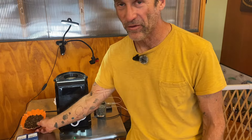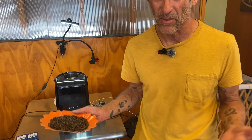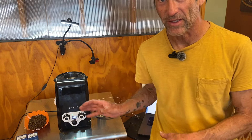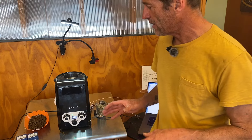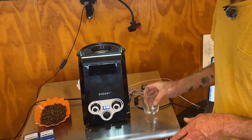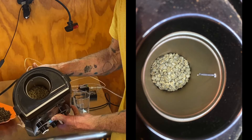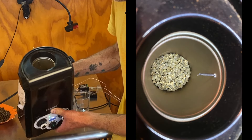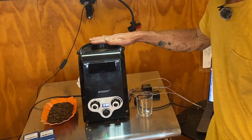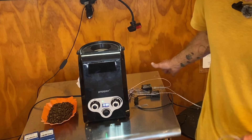I botched my recording of my first roast, but it turned out okay. It's just complicated to record and actually roast at the same time. I'm going to try again with 100 grams of Kenya. I want to show you that the lower probe submerges fully in the coffee beans.